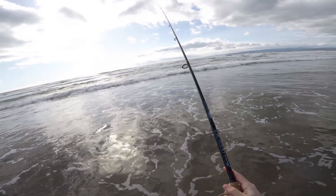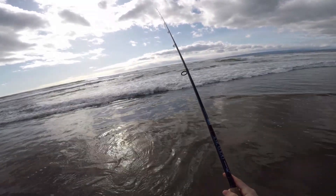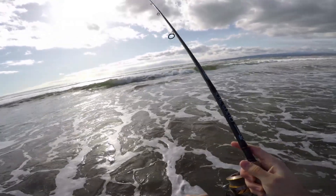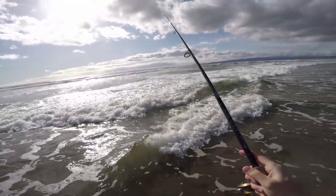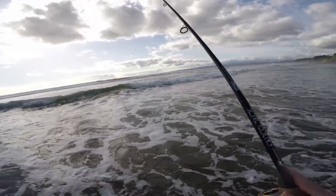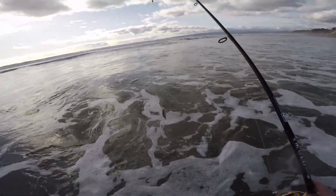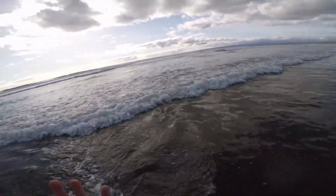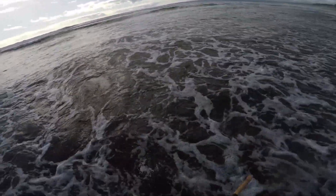I'm getting my first bite of the day right now — see the tip? I've gotten two hits out here. I just recasted, I'm about 50 yards out, getting hit again. I think I finally got one of these little doinkers. Oh yeah — these are the little frickers stealing my bait! Little cutie right there, that's basically bait, barely hooked them. See ya.